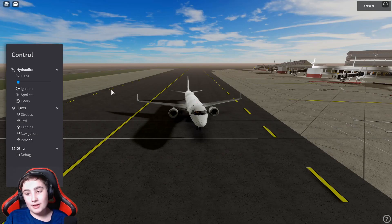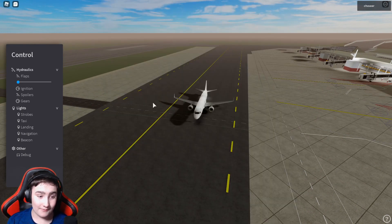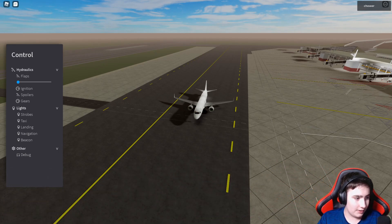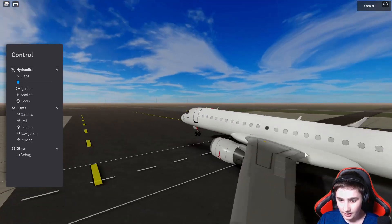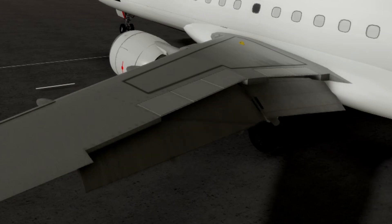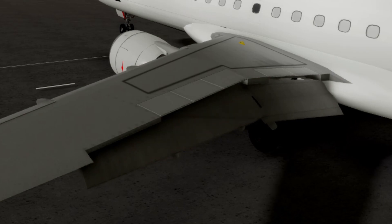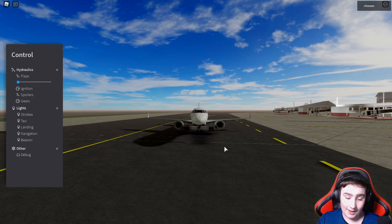Now let's look at the first officer GY — it's the same one from a few weeks ago when I reviewed Viven's Caravan, so be sure to watch that if you haven't. For the hydraulics, we have flaps — let me go ahead and put them down. So we have flaps five, flaps ten, flaps fifteen, and flaps forty-five, and then you can put them back up.